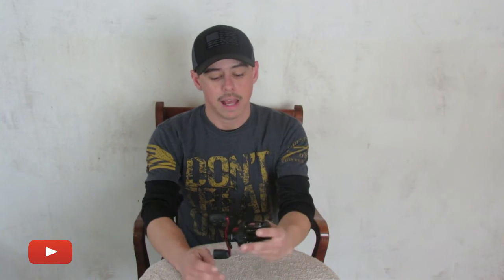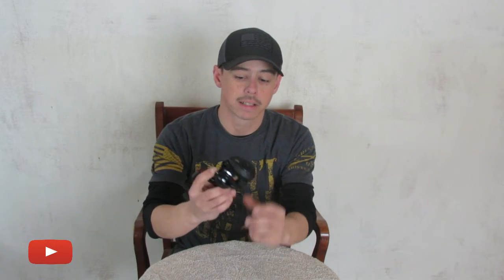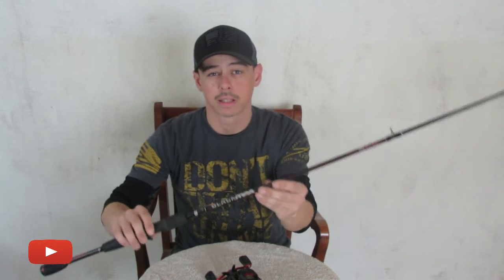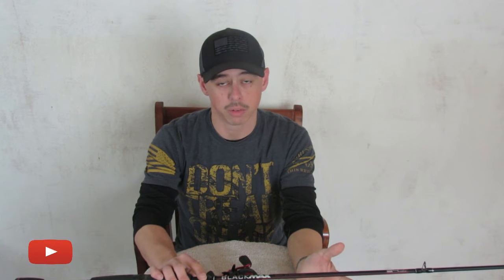So today I'm going to talk about the Abu Garcia Black Max combo. This is a fantastic starter combo. I think you could pick this up at your Walmart for like 60 to 70 bucks. The price point is fantastic for entry level guys, and even for experienced fishermen, I don't see anything wrong with this baitcaster.